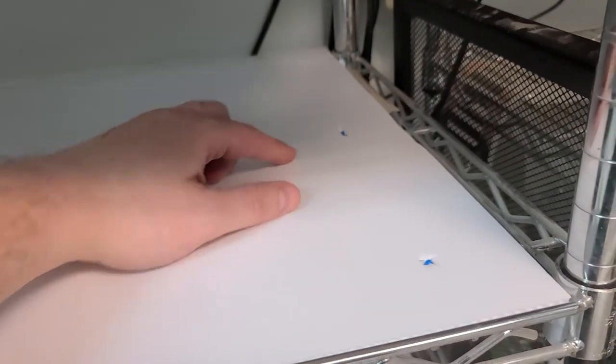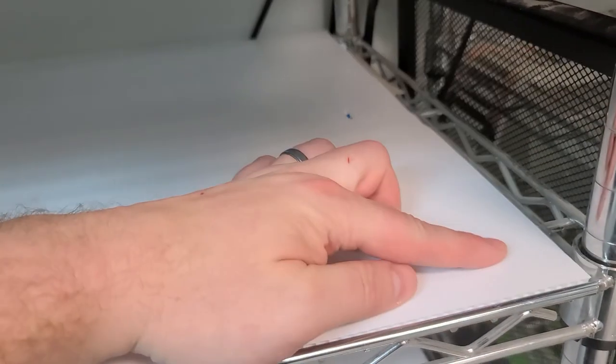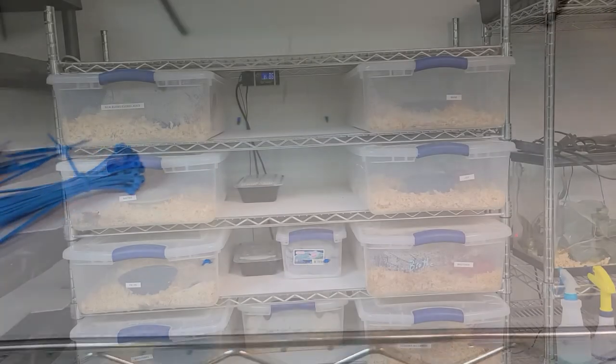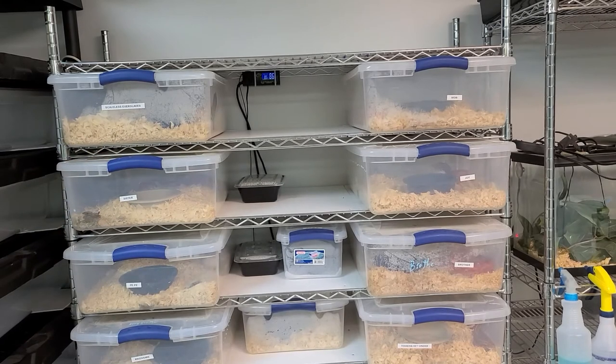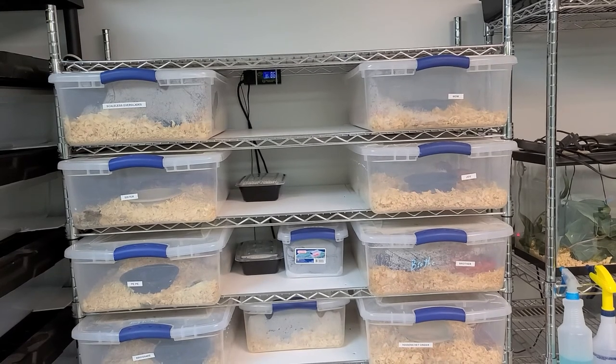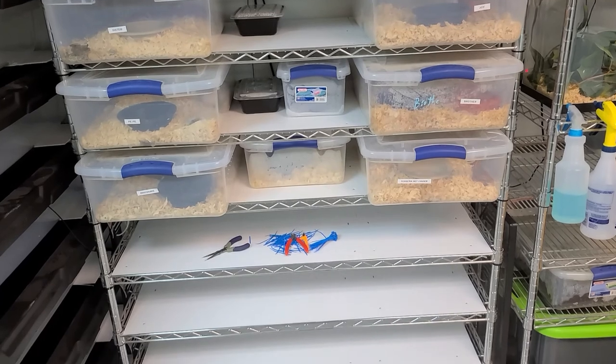Now that we've cut all of our panels, it's time to secure them. For each panel, there is a zip tie in the front and a zip tie in the center. The front zip tie prevents the panel from moving left to right, and the center zip tie prevents it from moving front to back. This is one heck of an upgrade — the rack is now completely and totally protected.